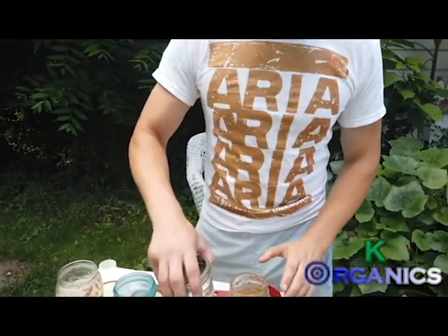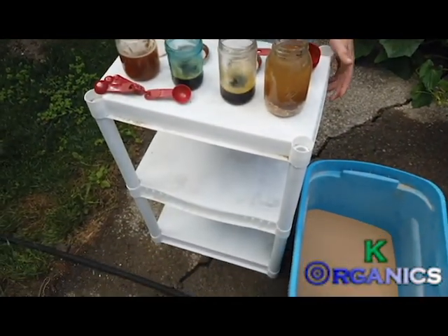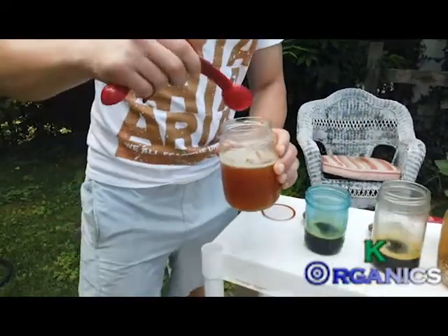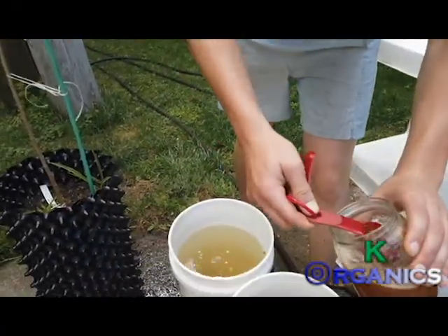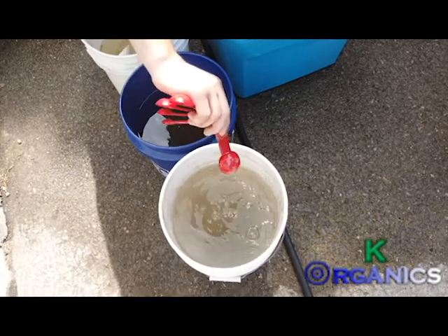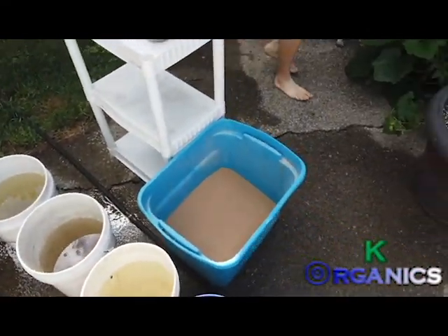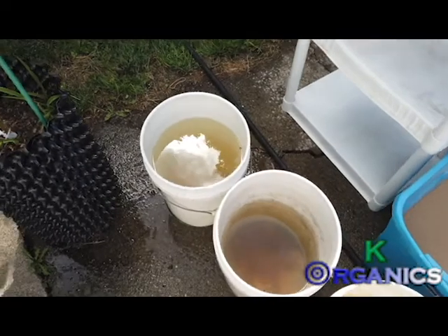On my website I have required dilutions listed, but I usually eye it. Just for the sake of this video I'll measure — this is a tablespoon and this is a five-gallon bucket. I'll take a tablespoon of this and pour it in, then do another one — just a tablespoon — and rinse it off.